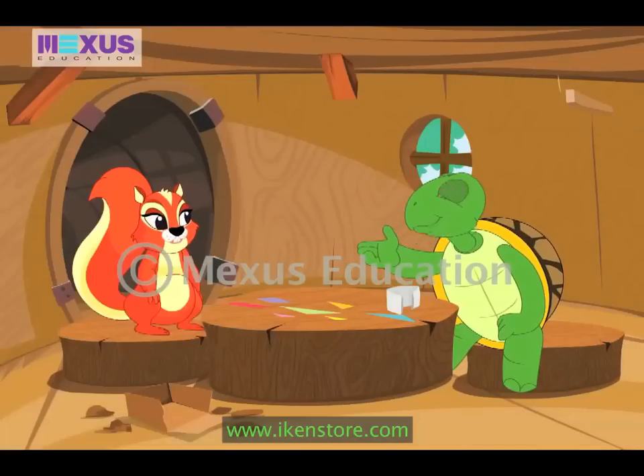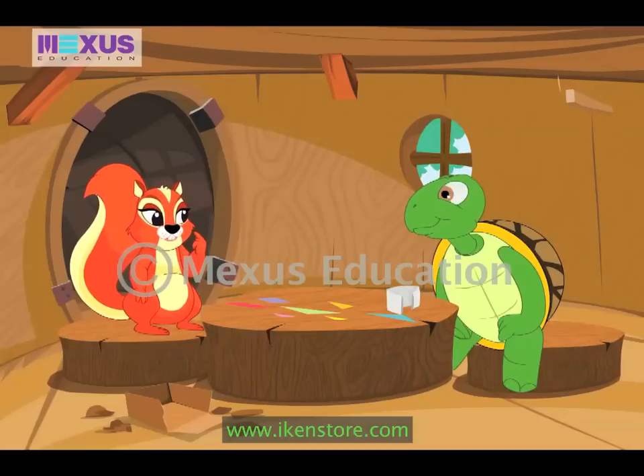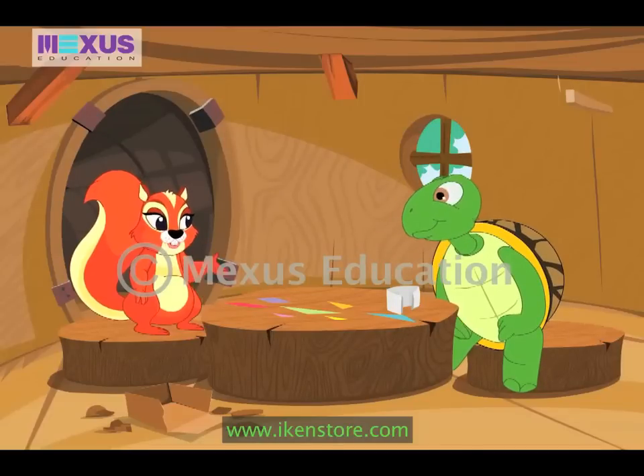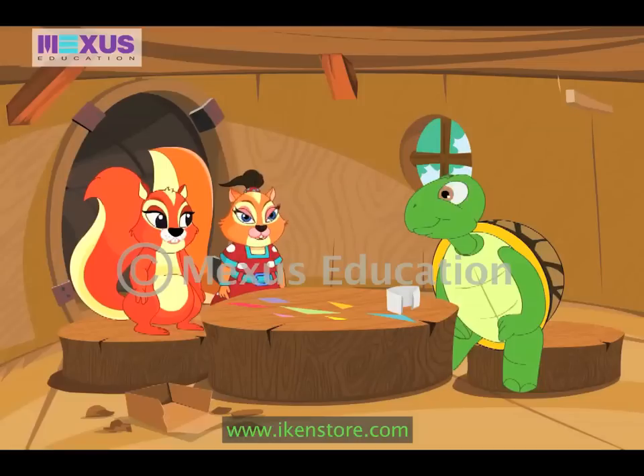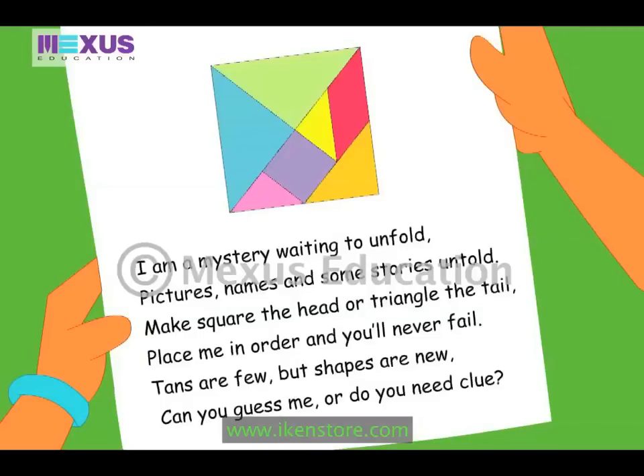Hey Amber, what are these pieces for? I have no idea, Max. I think I'll ask Judy — she may know. But where is she? She is busy preparing for my birthday this weekend. Hi Max! Wow Amber, you got gifts already! That's great. Yes Judy, but I don't know what it is. It is a surprise gift. Please tell us if you know about it. Let me have a look at it. It's a tangram!